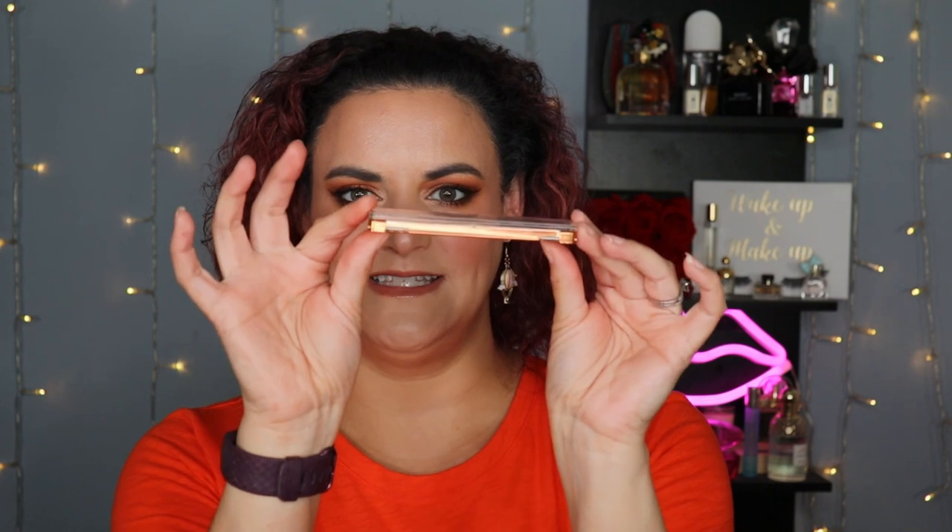One thing I do like about these little palettes is that the packaging is quite secure and very minimal. There's not a lot of fuss involved here. They store really easily — nice and flat, nice and thin. While it is clearly a plastic component, it doesn't feel cheap or flimsy. It closes with a nice satisfying snap, and I've never had any of these shadows pop out of the pan.